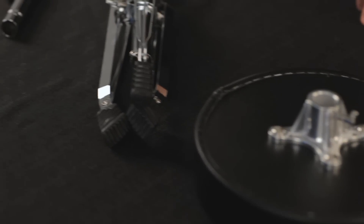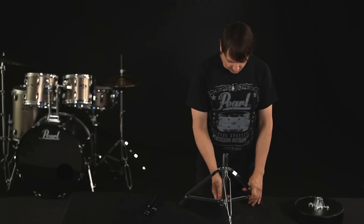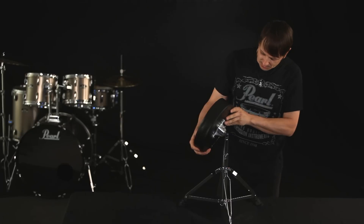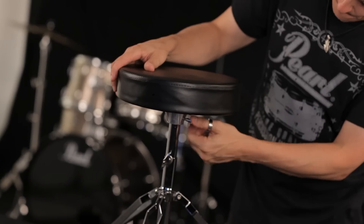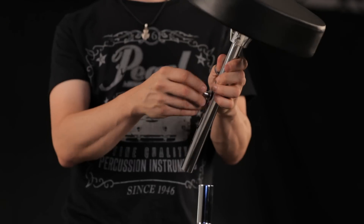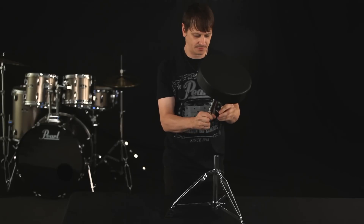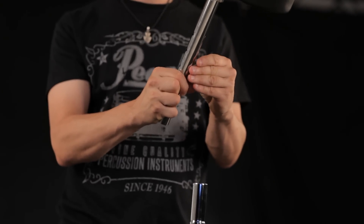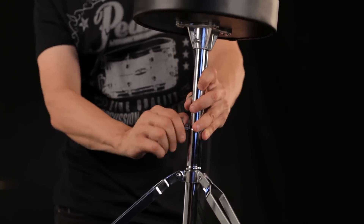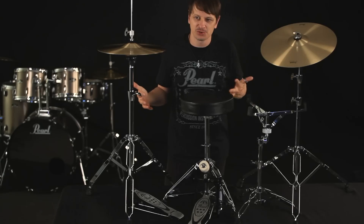Finally, the Roadshow features an impressive double-braced drum throne. Simply extend the legs, insert the top portion into the base, and place the throne cushion onto the second tier, locking it into the base with the wing bolt. To adjust for height, remove the second tier, unscrew the wing nut, remove the tension bolt, and insert into the desired level. Insert the tier into the base and replace the wing nut. Okay, the hardware is together, your drums are tuned — so let's set up the kit.